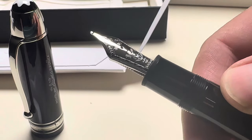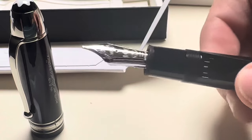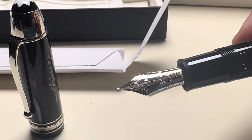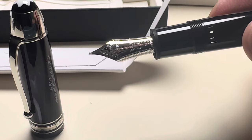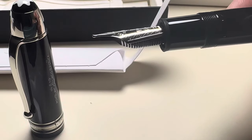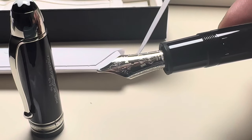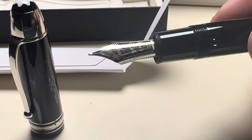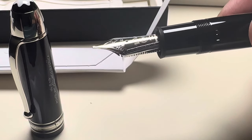The engraving is nice. These come with a medium nib. I was at the Montblanc boutique and they told me they can actually exchange it for extra fine, fine, bold, and double bold. I'm thinking about exchanging it for a double bold, or even a single bold, just to have something different in the collection.